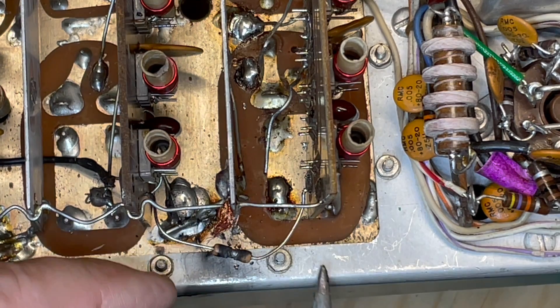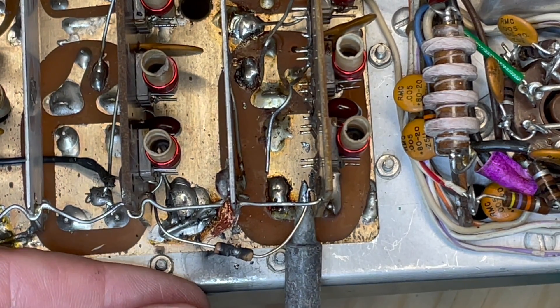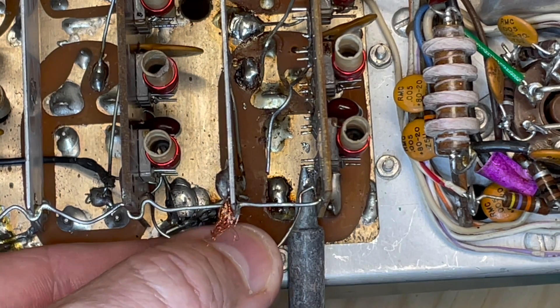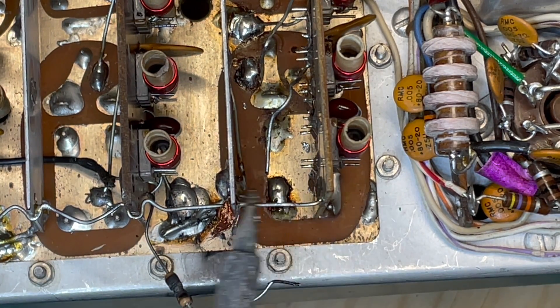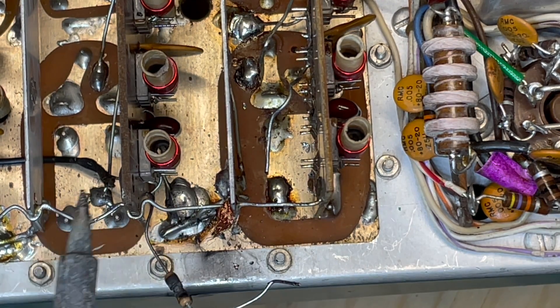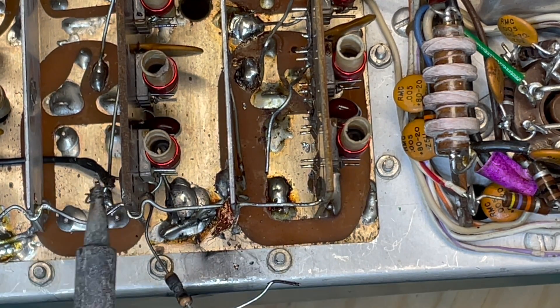I also want to desolder this resistor. In this case, this one's all burned up, so I'm going to pull that out. And you may or may not have this grounding wire running from board to switchboard shield.